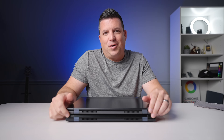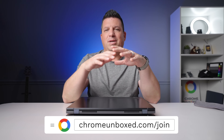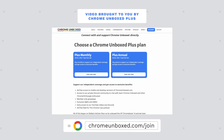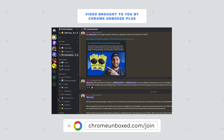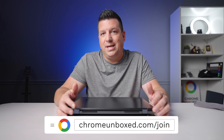Before we get into comparing these two Chromebooks, I wanted to mention our growing and frankly awesome Chrome Unbox Plus community. It's a place you can go and talk about Chromebooks and Google products with like-minded people. It's two bucks a month — you get ad-free access to the website, access to this community, an ad-free podcast feed, and giveaways. We're doing AMAs with the Chrome OS team. You really can't beat it. Head over to chromeunboxed.com/join to learn more.